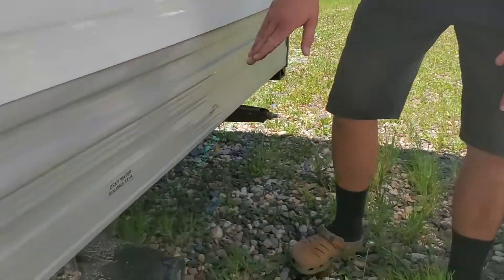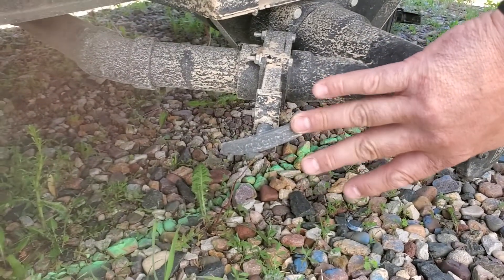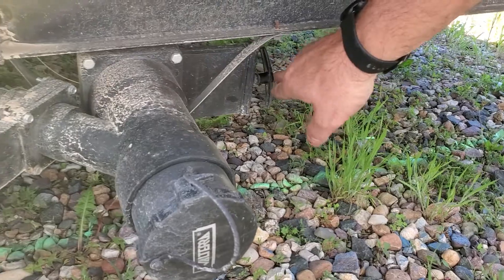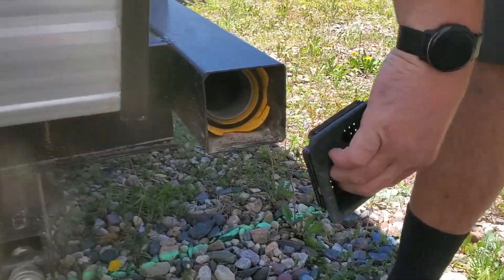Down here is going to be your sewer. The hose is in the bumper. You have your gray water here, which is the small one — that's your sink water and your shower. And then the other bigger one here is your toilet water. Do the toilet water first before you do the gray water. Inside the bumper here is where your sewer hose is.